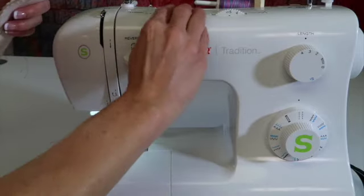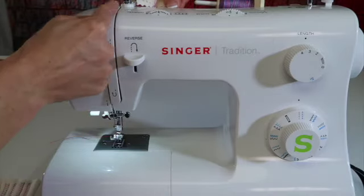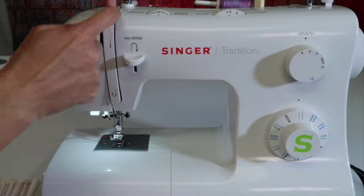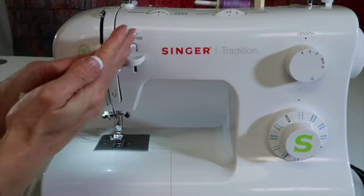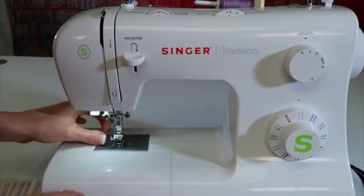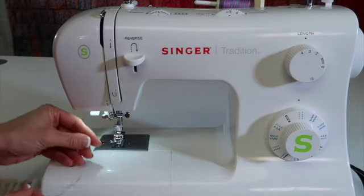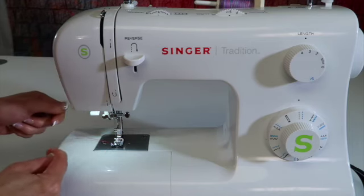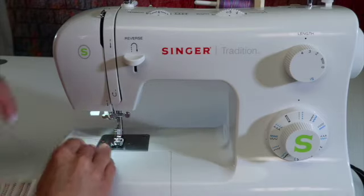Unthread the machine — I'm going to put this all back to normal — and rethread it. Hold onto the thread, and when you bring it down that first groove, give it a little floss and make sure the thread goes deep enough down into the discs. There are two discs that close on the thread. Here's a way to know if you have it in correctly: with the foot up it's very loose, but as soon as the foot's down it should become tight and pull on the needle. That way you won't get this problem.